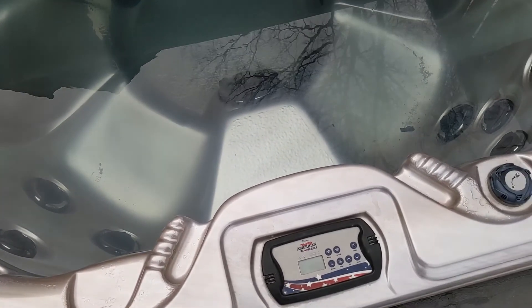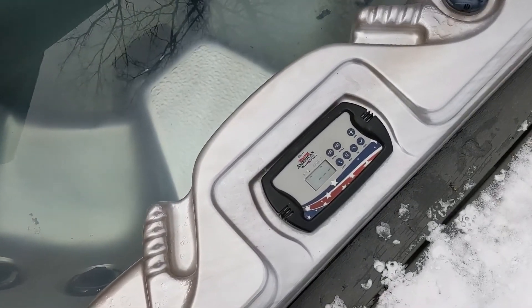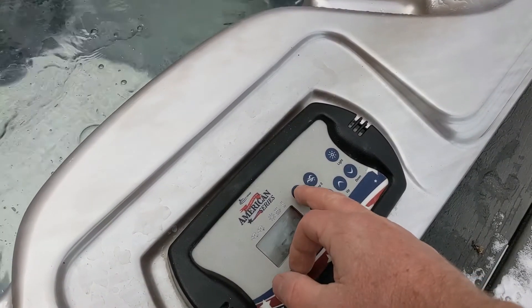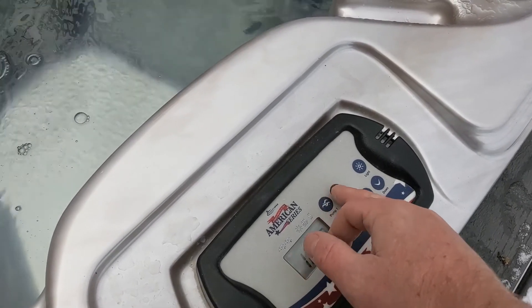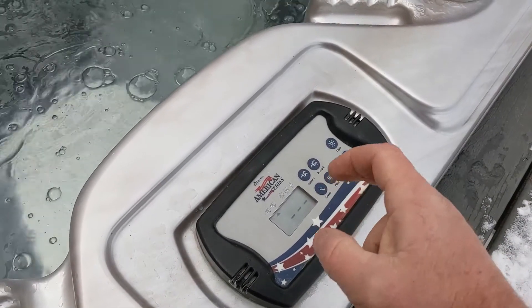I'm going to turn it back on right now. Let's see if pump two works — I'm going to go through its programming. There we go — pump two fuse working again. So it was the fuse.